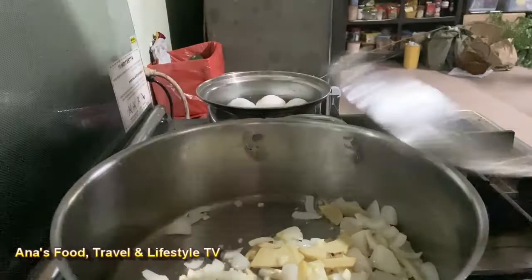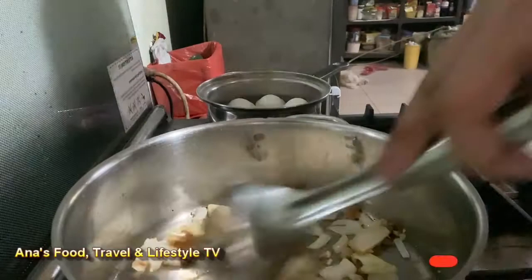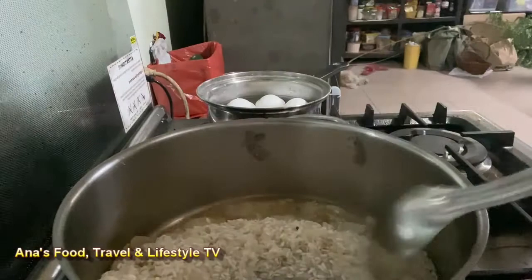Next po ang ilalagay ko ay yung hebe. Yung hebe yung nabili ko nakabalot na siya, so approximately 2 tablespoons siya. Susunod naman po, ilalagay na natin ang bigas at i-push siya kasama ng ibang ingredients.